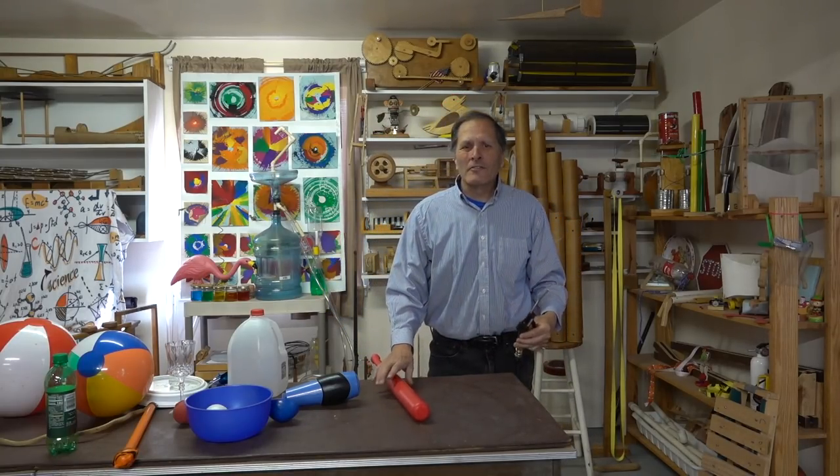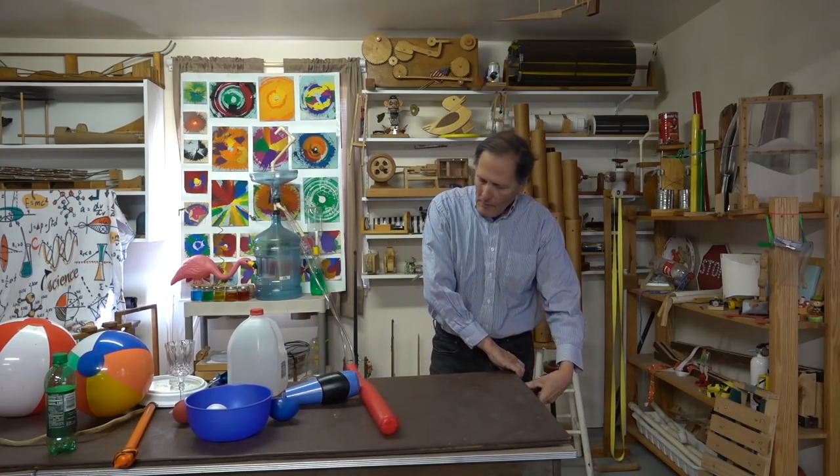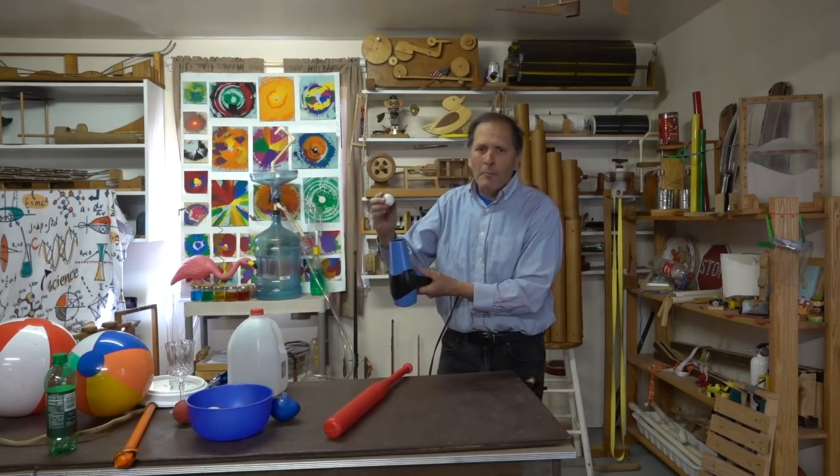Hello, I'm Bruce Jain, and today in Homemade Science, we're looking at levitating objects in a stream of air. Now this demonstration has been around for ages and perhaps you've seen it, maybe with a hairdryer and a ping-pong ball.